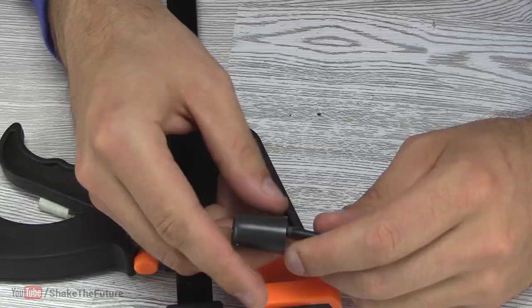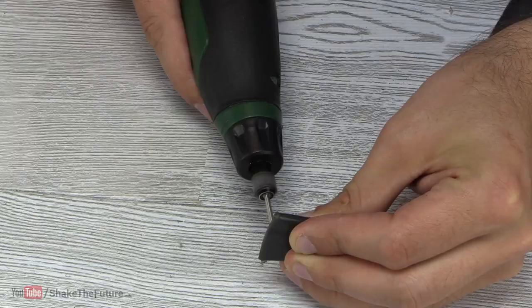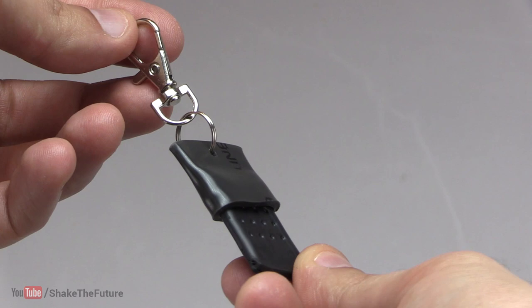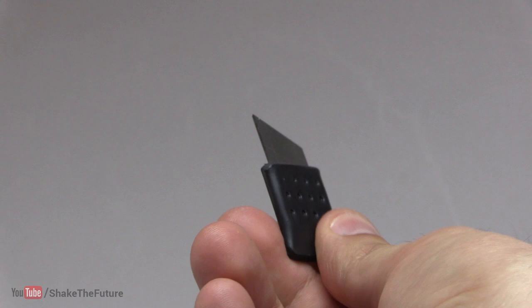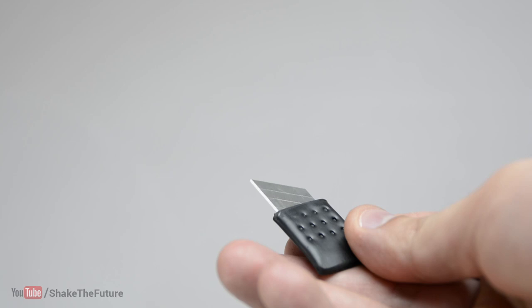You might want to wear gloves or be prepared for a very hot pipe. Last, I drilled a hole in the cap and did some final sanding — we have made a keychain utility knife. The blade will hold in place by the pressure of your fingers.